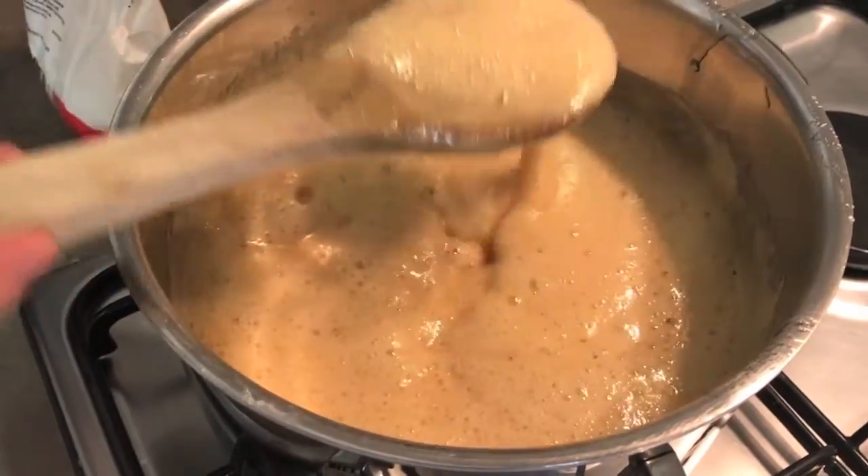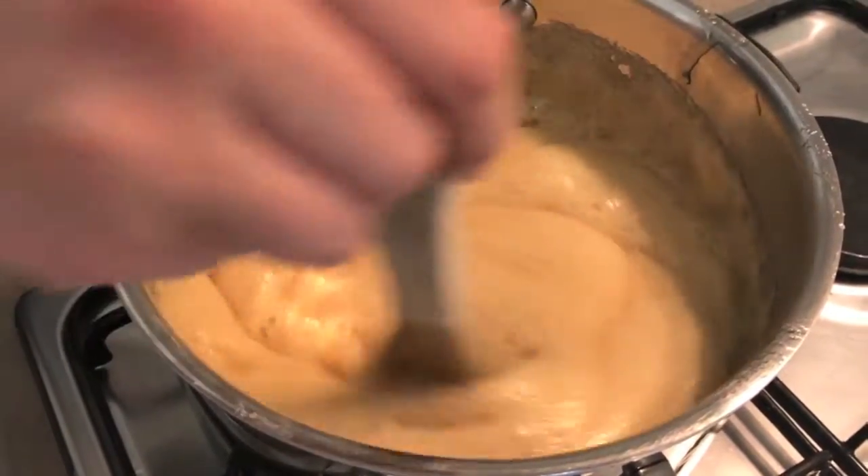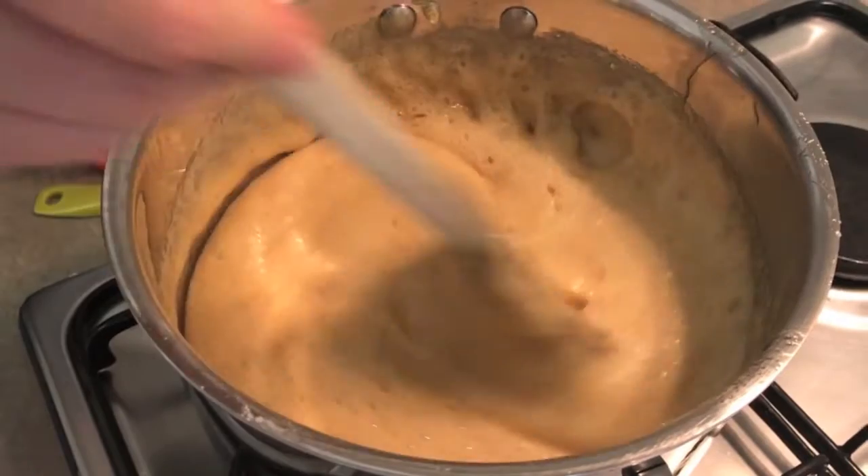The bicarbonate soda has a violent reaction that makes lots of little bubbles. It is the same as how the bubbles in lemonade work.